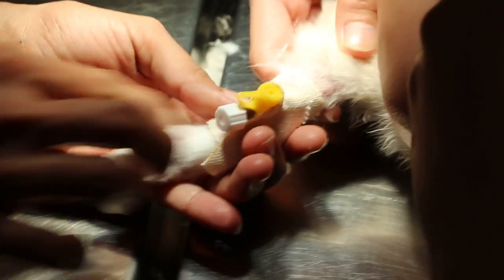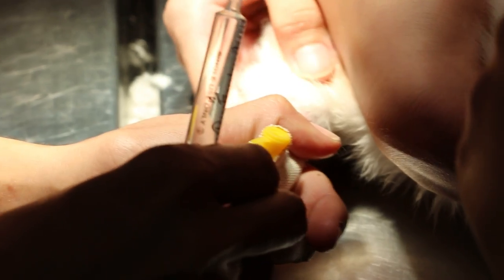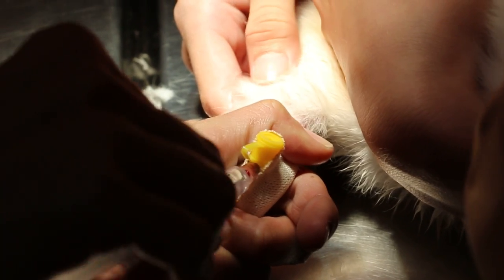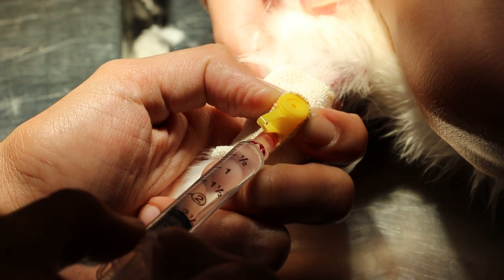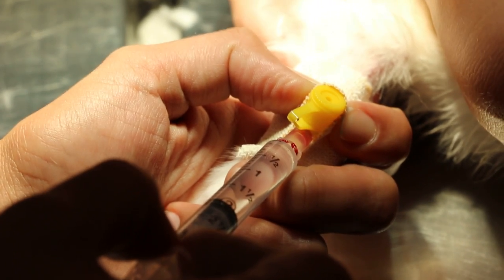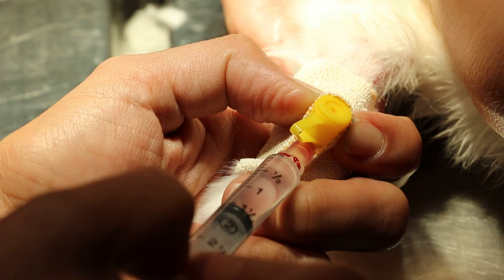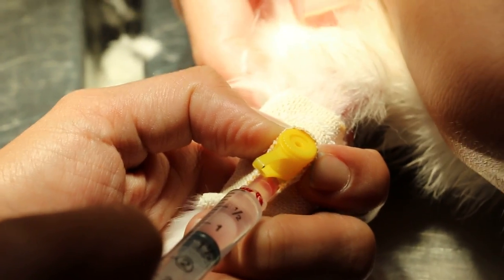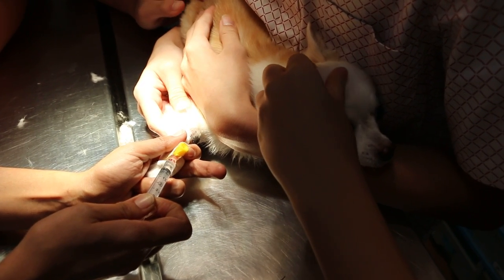You see, that is the reason for having a catheter — you can give more than one time. Good job. So we give IV: glucose plus Hartman first, plus Baytril 0.3. It's all inside the syringe. So this is how you ensure that the dog gets the fluids directly. Very slow — if you go too fast it might cause heart attack. Very slow.